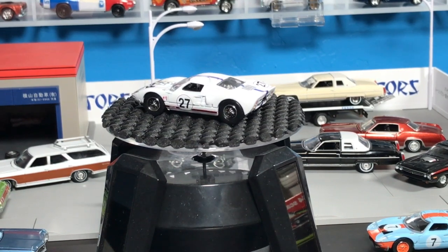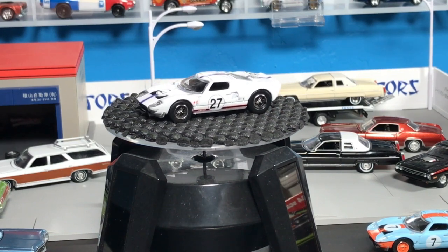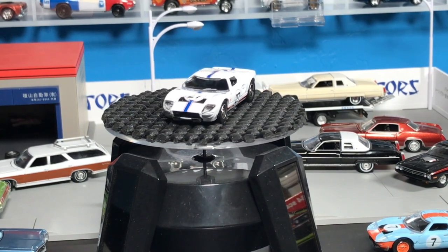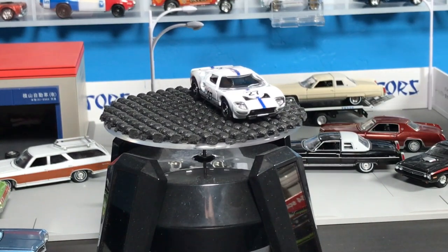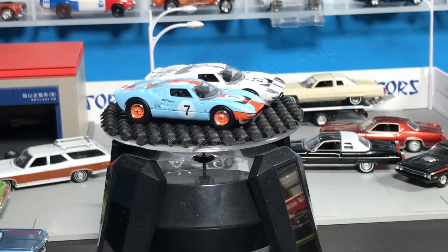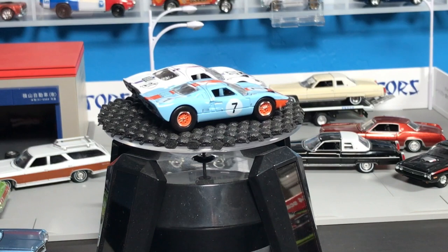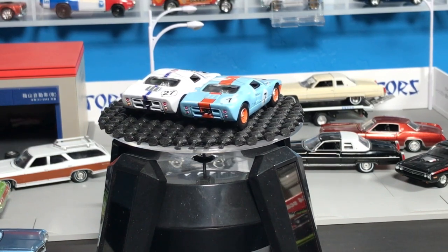There you go — AutoWorld 2017 Series 2, Release 2, versions A and B, highlighted by the super cool Ford GTs. They're not heavy enough — we can put them together. Those are cool. I'm going to put them in our photo studio and put them up on LamblyGroup.com here in the coming days. Be sure to check that out. Talk to you later.